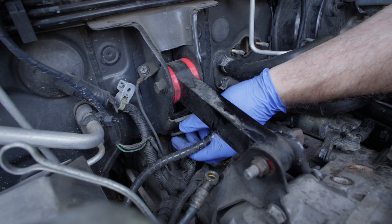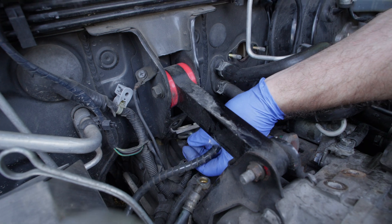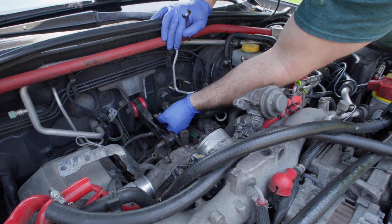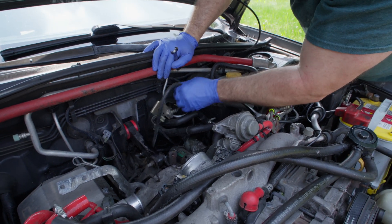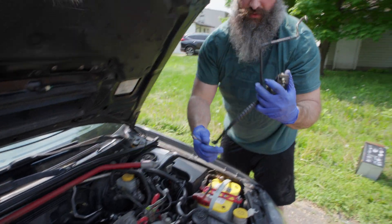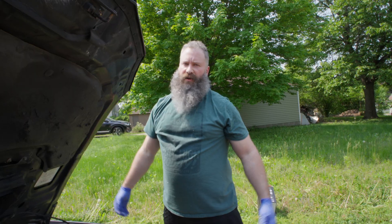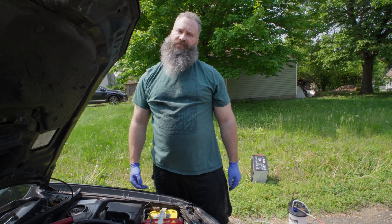It looks a bit used. There's that bolt, and then we can take out the entire line. The master and slave are out. So let's put the new ones in.